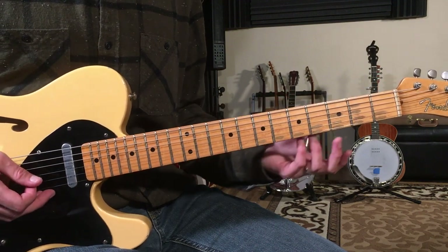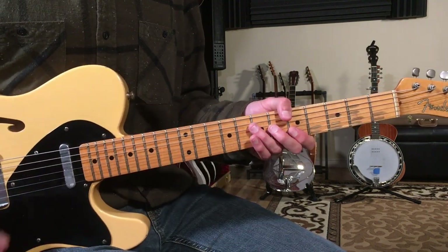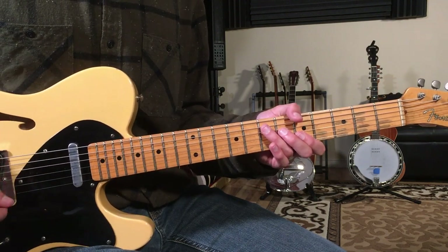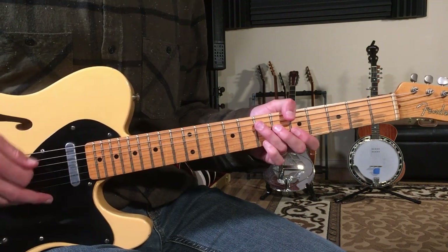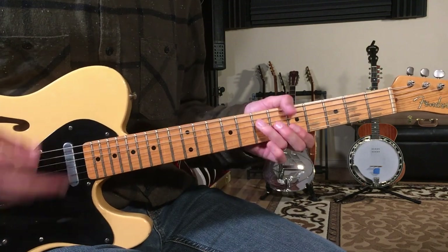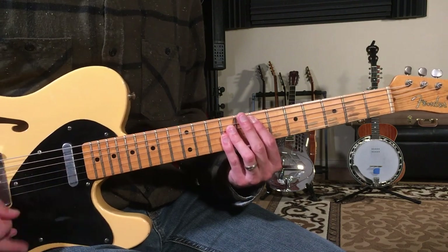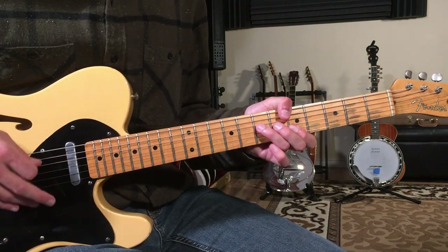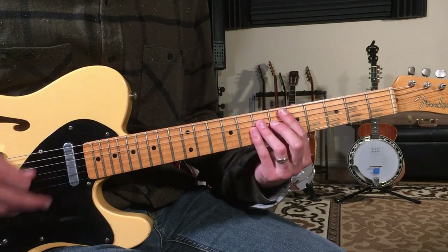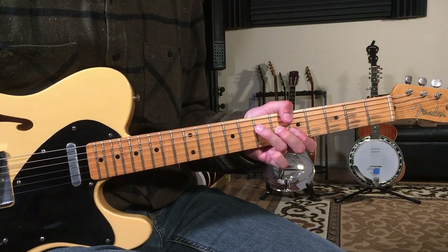Those are sort of my Hendrix-style grab bag licks off of the E. I'll play it one more time — this is going to be all eight bars for the verse.